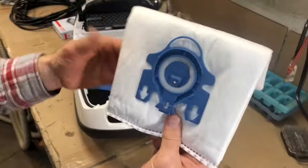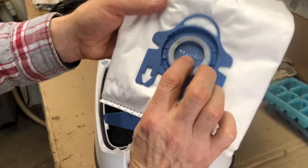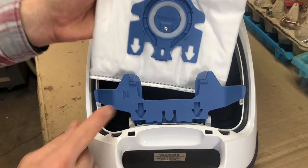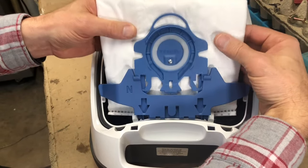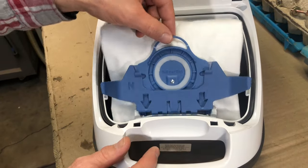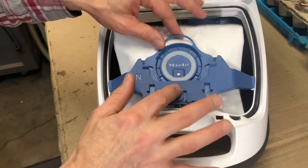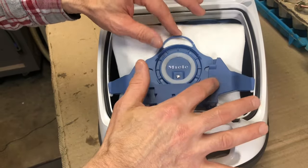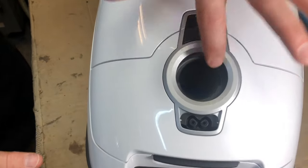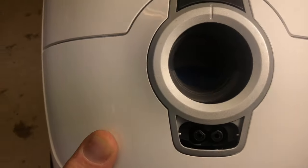Now our bag — the GN bag — has a little door here. We'll make sure these arrows on the bag line up with the arrows on the canister, then put it in and make sure it snaps all the way in. The bag holder just floats — you don't push it down, you just keep it right here. When you shut the door, you can see down inside the canister vacuum. And that's it.